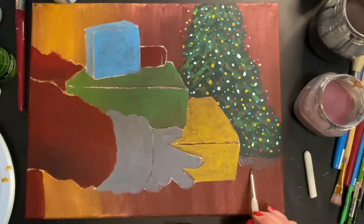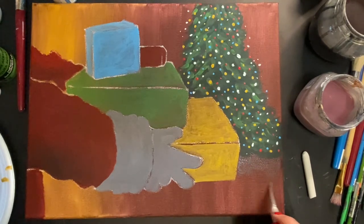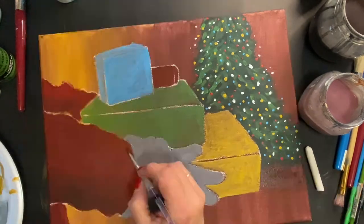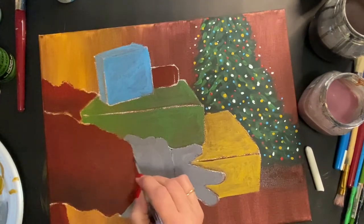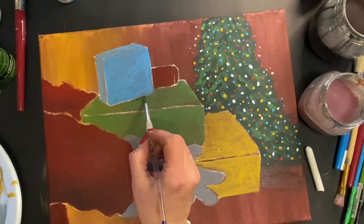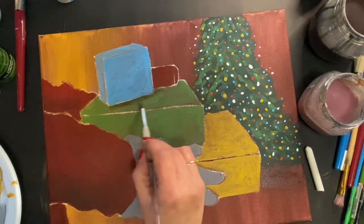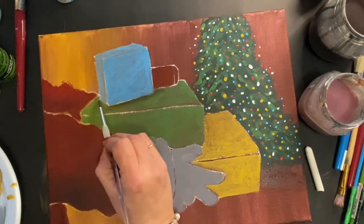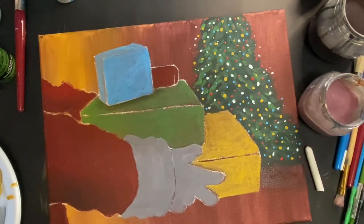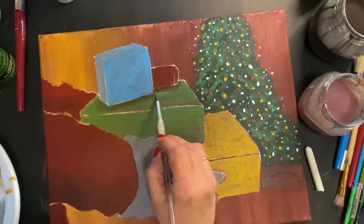For this step we're adding shadows. I've mixed a little black and brown paint and I'm placing a shadow underneath the tree. We'll be adding light reflections on the floor in a later step. I'm also using brown and black to shade underneath the top box — outline the bottom of the box, then blend in with the original color so they look like they fit together.